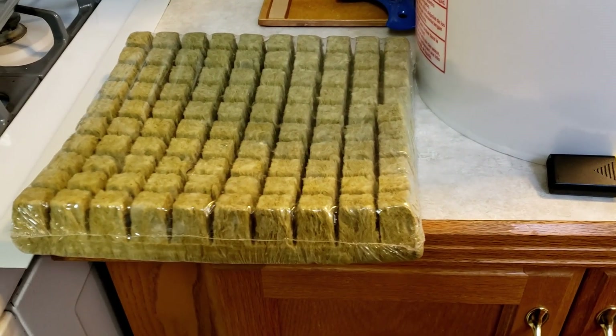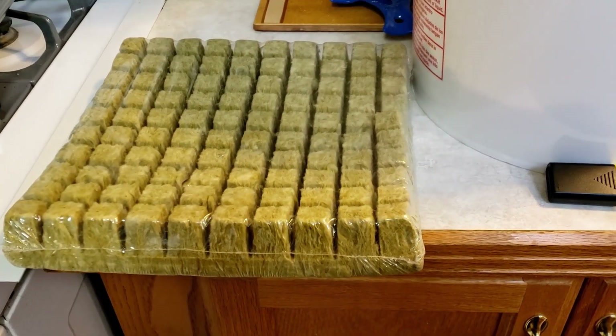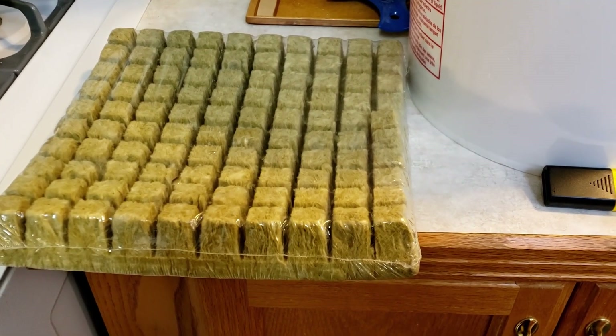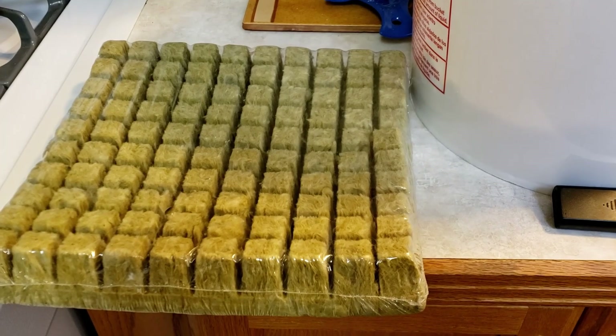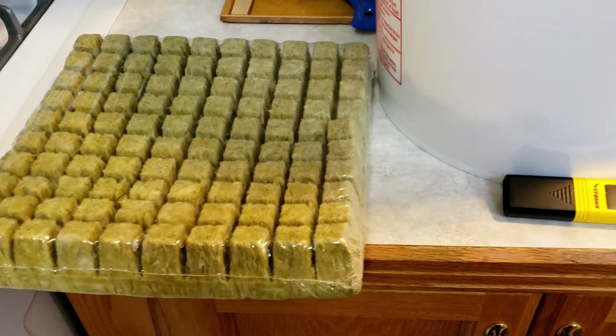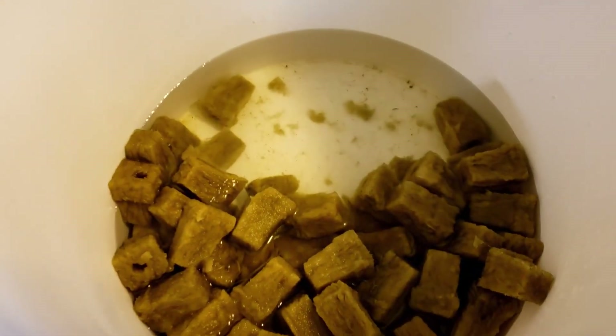Just getting started with my hydroponic system. For this batch I am using rock wool, which looks like this when it comes. I removed it from the wrapping, cut them into pieces, and soaked them in water.